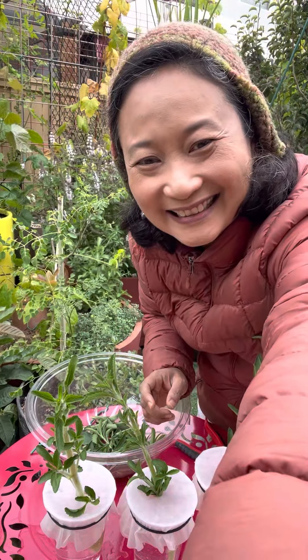There you go. Just stick that branch in this water. I am using a coffee filter — just make a hole in the middle, tie it with a rubber band, and then stick it in like this. This should root in a couple of days.